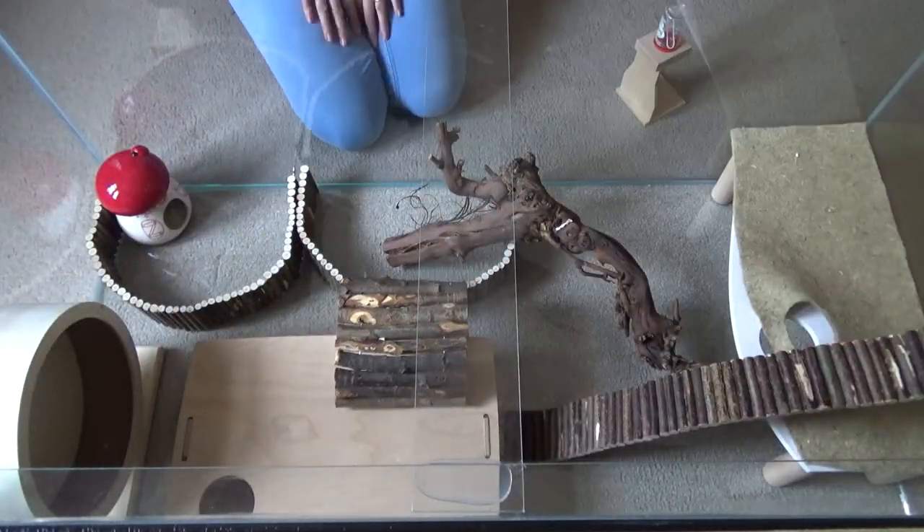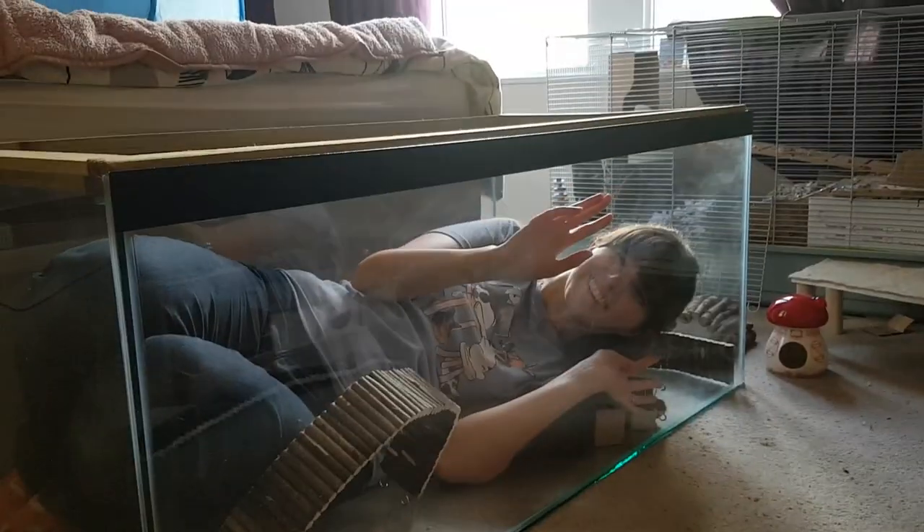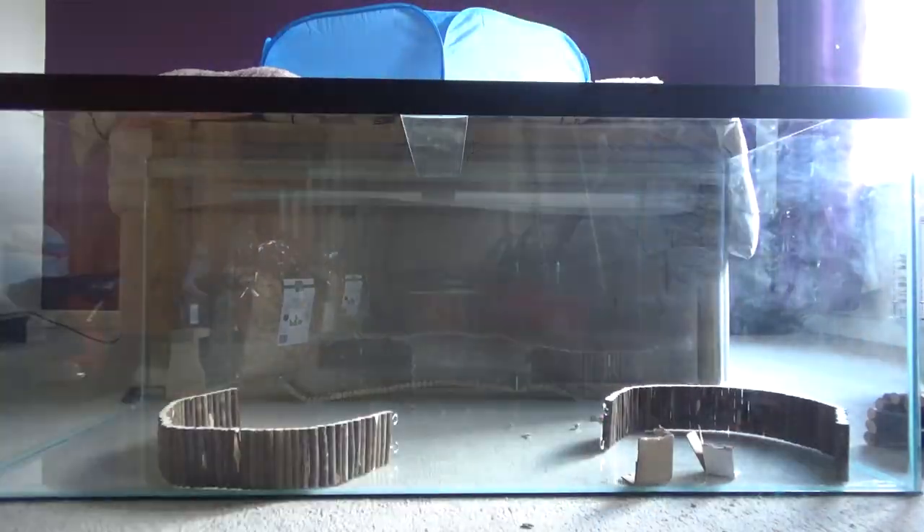After getting a basic idea of the setup we wanted, it was time to begin. Well, first I proved I could fit inside it and then we had breakfast, but after that it was time to begin.